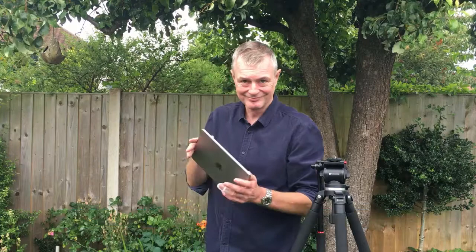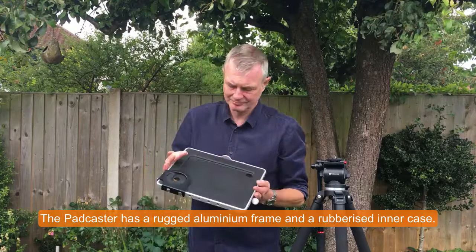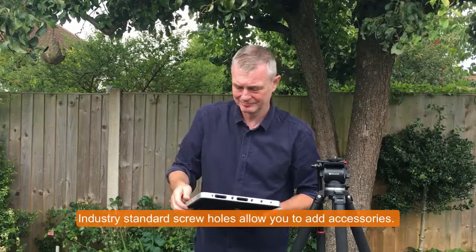The Padcaster has a rugged aluminium frame and a rubberized inner case to hold your iPad. Industry standard screw holes allow you to add accessories, and a lens bracket that will also take a teleprompter.